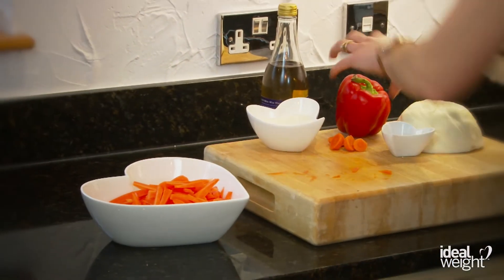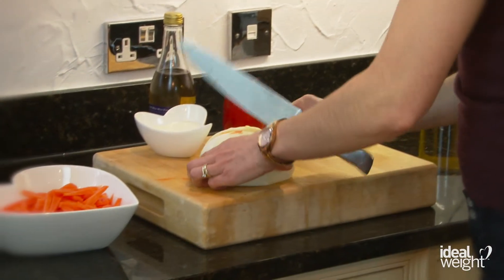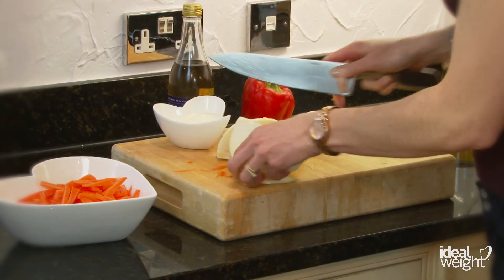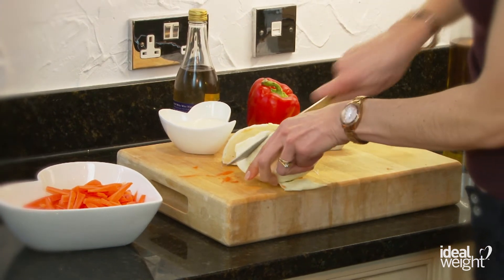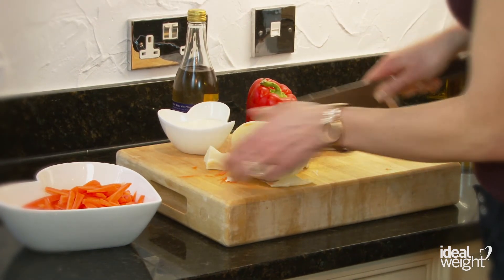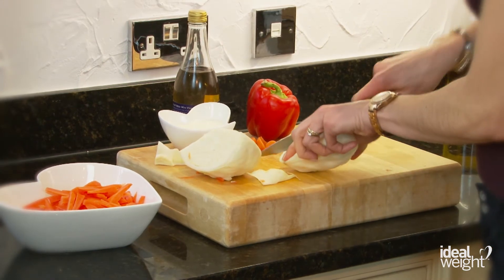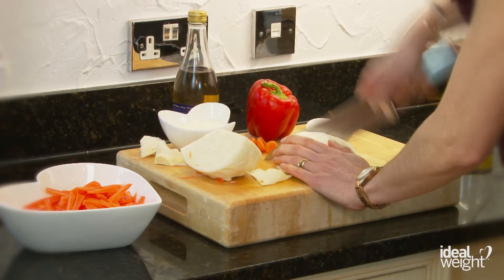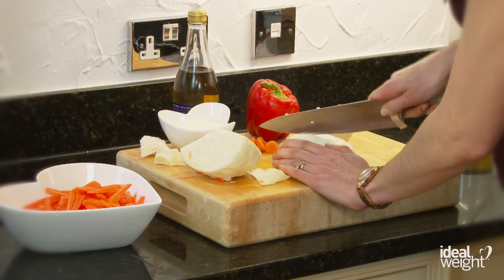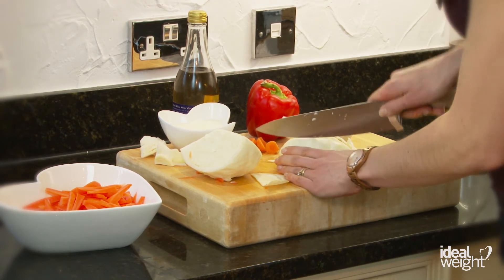On to the cabbage now. We're going to shred the cabbage really finely — I'm going to cut that again into two quarters. Now you've got that really thick stalk in the middle, so I'm going to take that out because it's not so nice to eat and it's quite difficult to cut through as well. And then we're just going to shred it as finely as you can. Again, be careful of your fingers — you want to have fingers at the end of this.